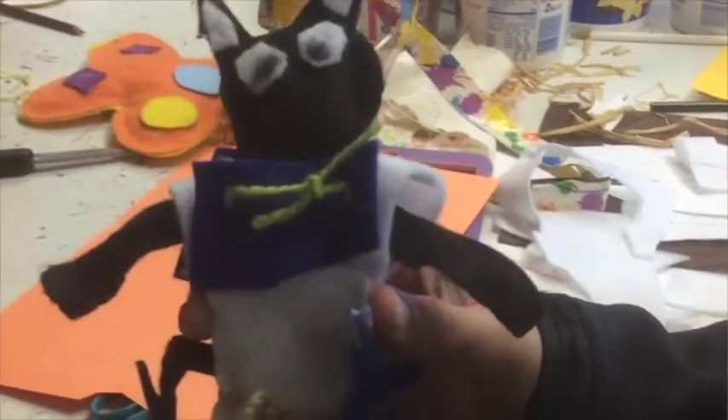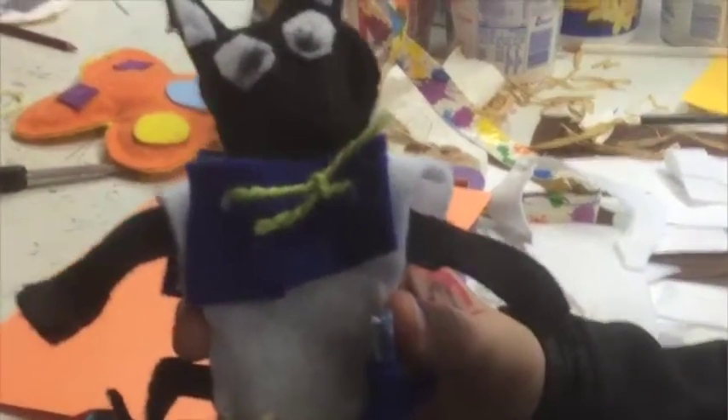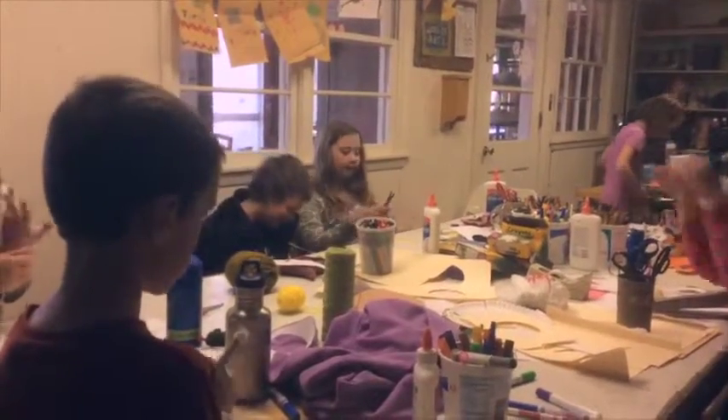A lot of us at this camp are a lot alike. We're all silly — very, very silly. We all like art.